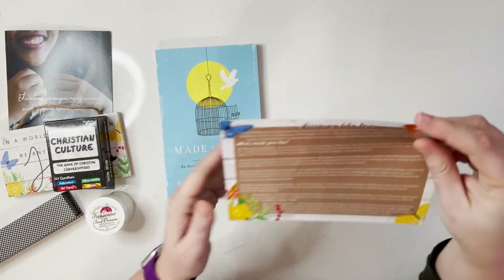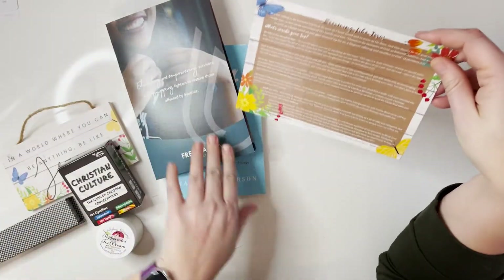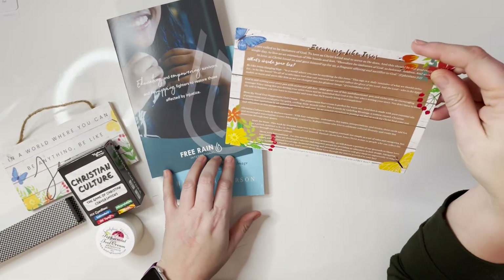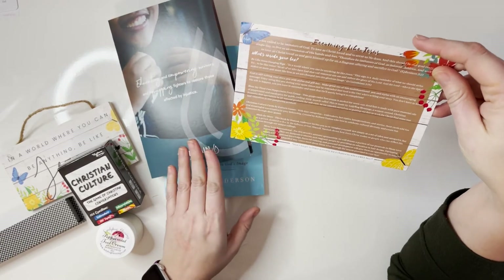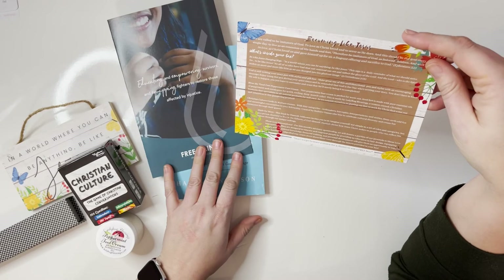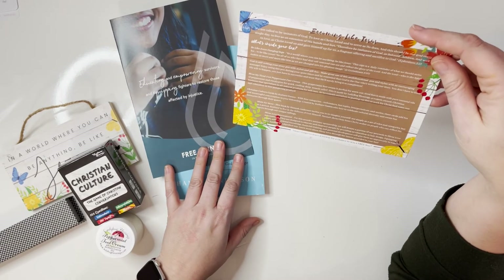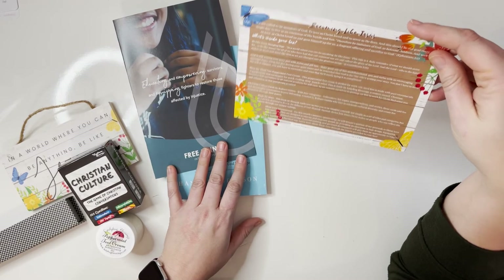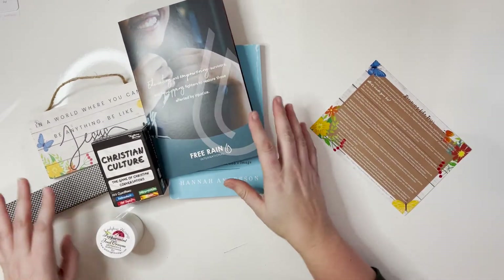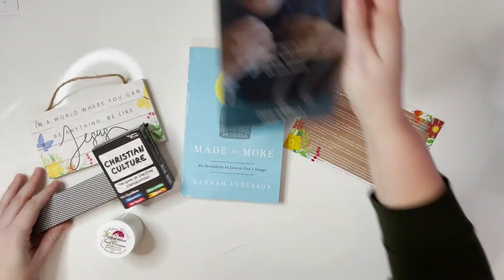Last on the card is about the charity being sponsored this month — it's called Sheer Love, spelled S-H-E-A-R, as in haircutting. The Butterfly Box is going to donate a portion of their proceeds to Sheer Love International. I love that we can get fun products and also bless some of the amazing ministries that are out there.